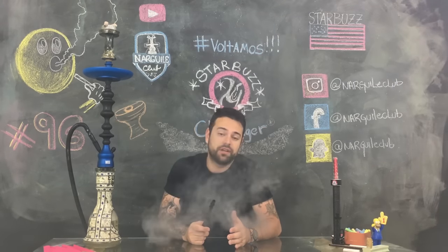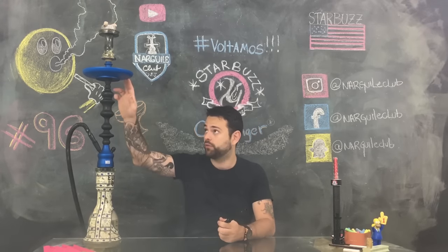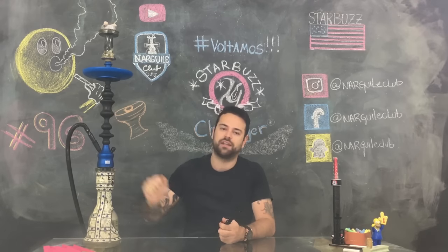O Starbust Challenger não acompanha vaso nem roche, porém tem uma borracha para o vaso e um prato, que acompanha o acabamento do narguile.